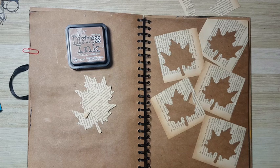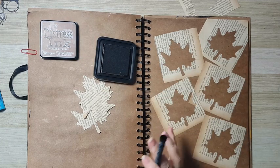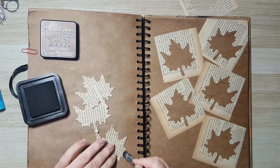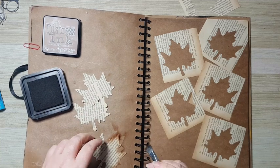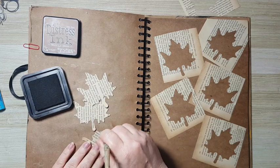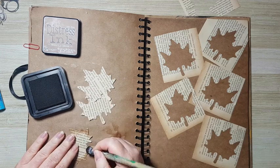I'm going to take distress ink in Vintage Photo — it doesn't have to be Vintage Photo, if you prefer another color go for it. If you don't have distress inks you can use eyeshadows, especially ones that have glitter or mica powder in them. I'm taking a soft brush and just going around the leaves to give them more definition — this is easier than using a makeup sponge because the leaves have many details and narrow places.